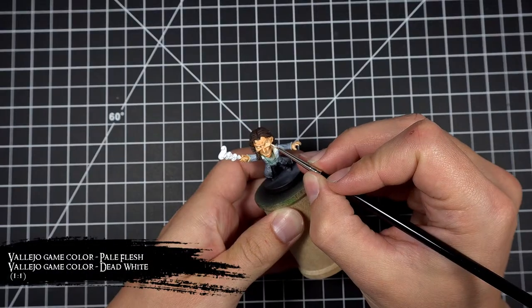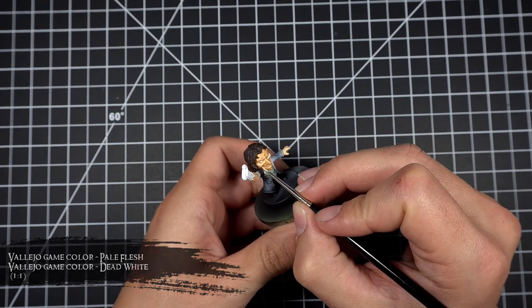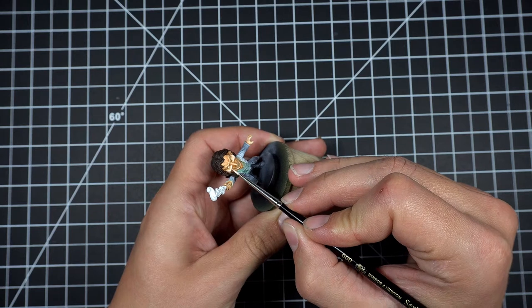I then went back to my original pale flesh and dead white mix and established some highlights on those areas that I thought light would generally be hitting. This was mostly on the top of his nose, his cheeks, his forehead, and on the end of his fingertips.